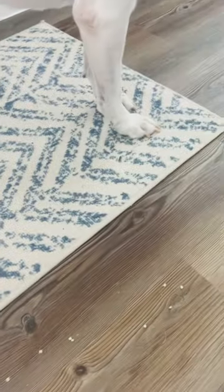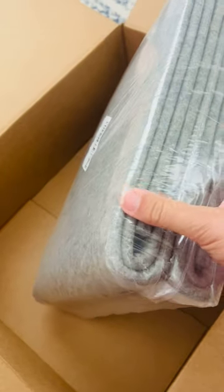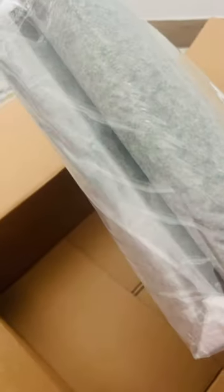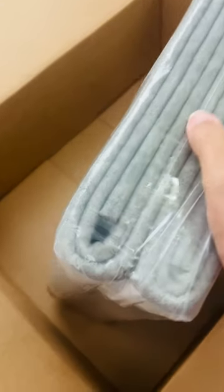Take a look at my runner — the pad underneath is constantly coming out and bunches up under the runner, and it's been driving me crazy. So I got something to fix that: this felt pad to go underneath. It's anti-skid and so cushioned — you can see how thick it is.